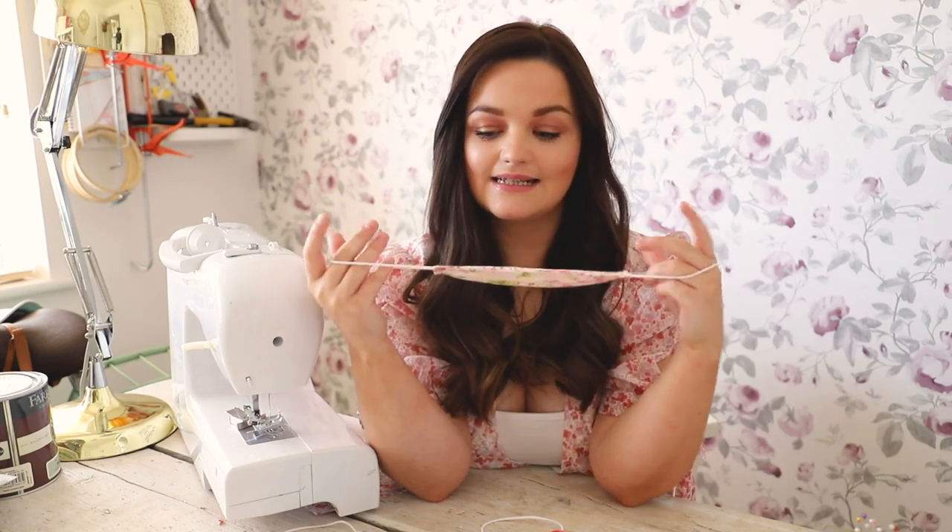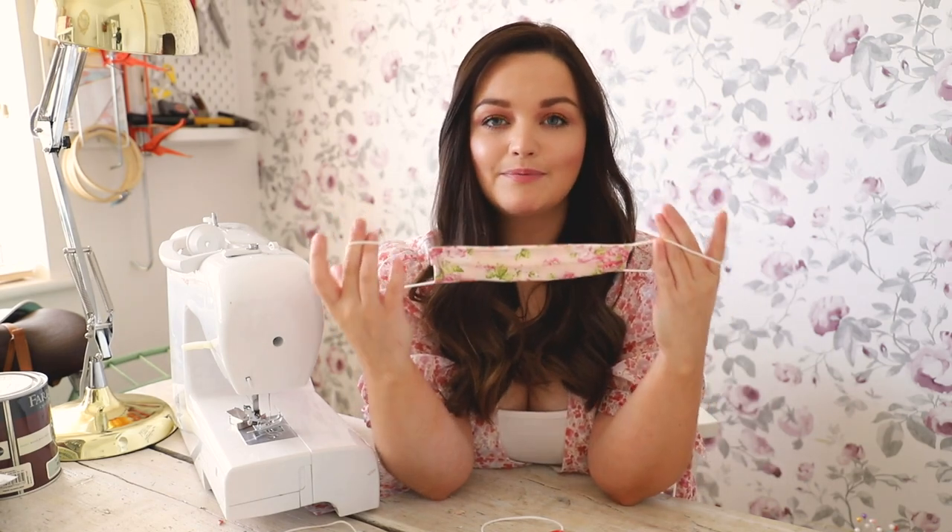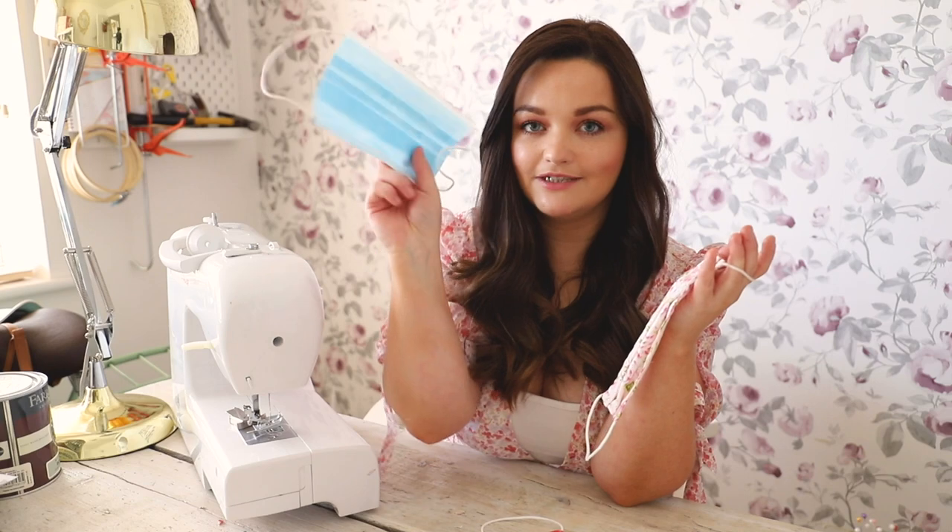You can also hand sew these, and the great thing about them is you pop them in the wash and you don't have to be using the disposable ones. I'm going to get straight into the video and the first thing we're going to do is talk about measurements.